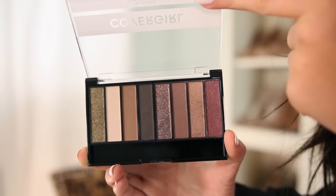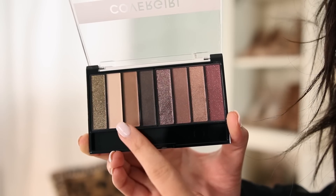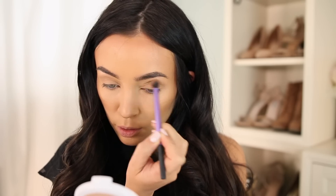For this look, I'm going to be using the CoverGirl Chocoholic Palette. We're going to be starting off with this light medium brown shade and popping that in our crease. This is just going to add some depth and also act as a transition shade for the other shadows we're going to use.